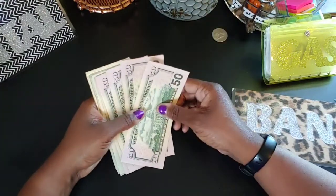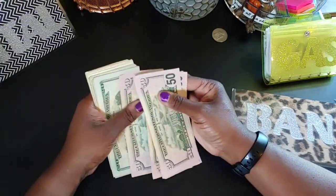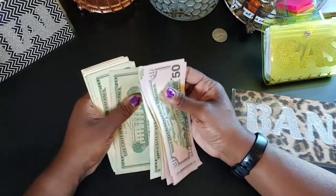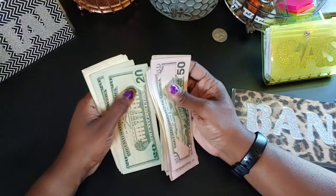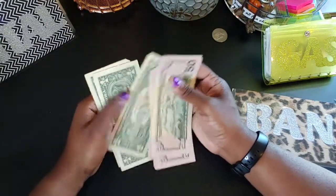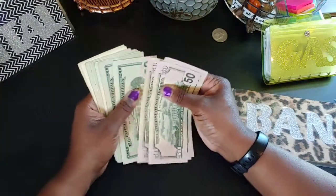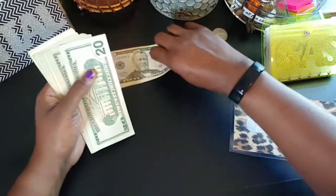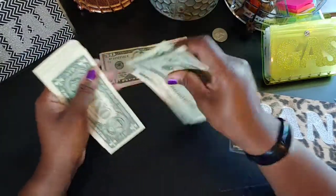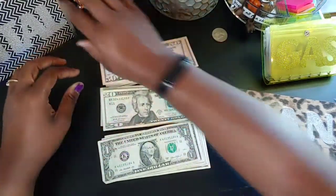Let me count this cash I got from the bank. So that's 51, 52, 250, 270, 290... 410, 430, 431... 345, 435. I don't like how these 50s and 20s are mixing together — I don't like that.